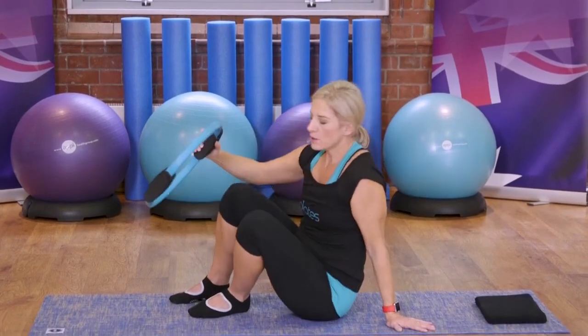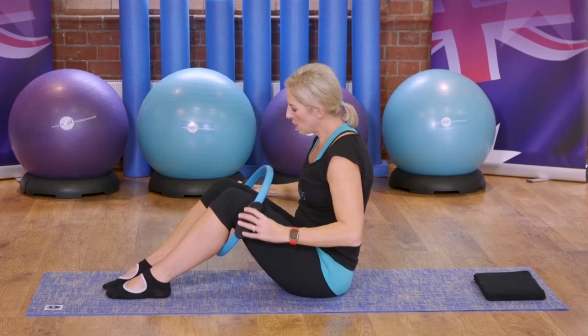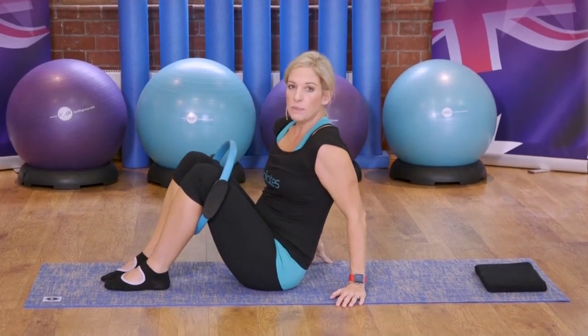You're going to place the circle around your legs this time, so just thread your legs in between, and the circle's going to sit just above the knees.